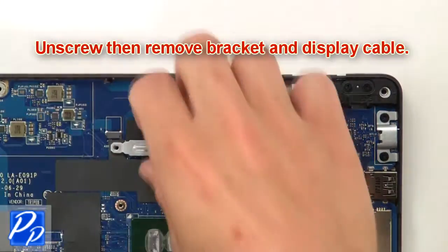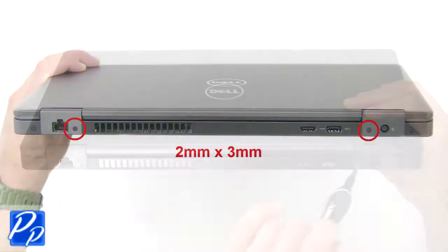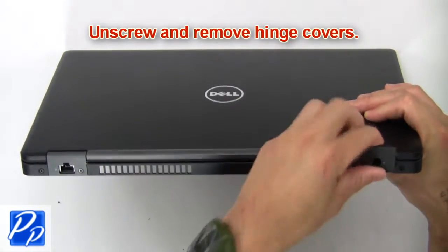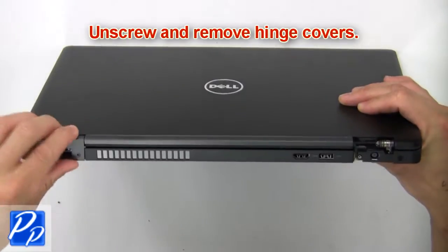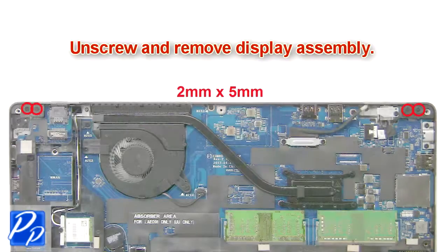Now unscrew, then remove the bracket and display cable. Next, unscrew and remove the hinge covers. Now unscrew and remove the display assembly.